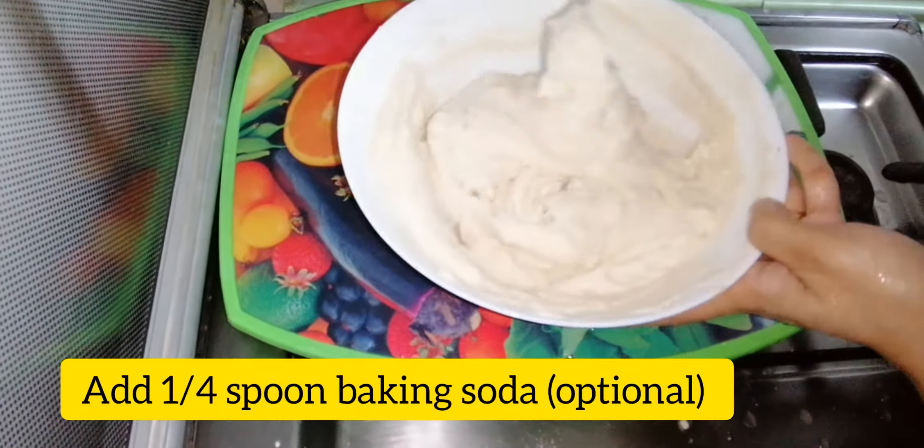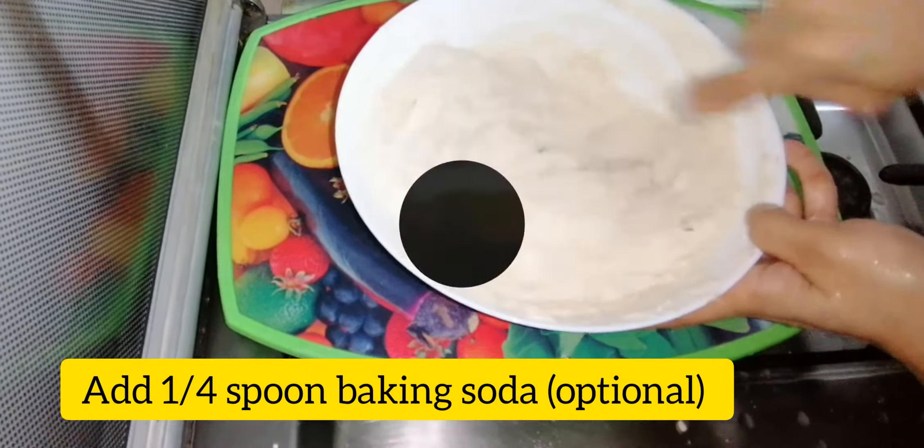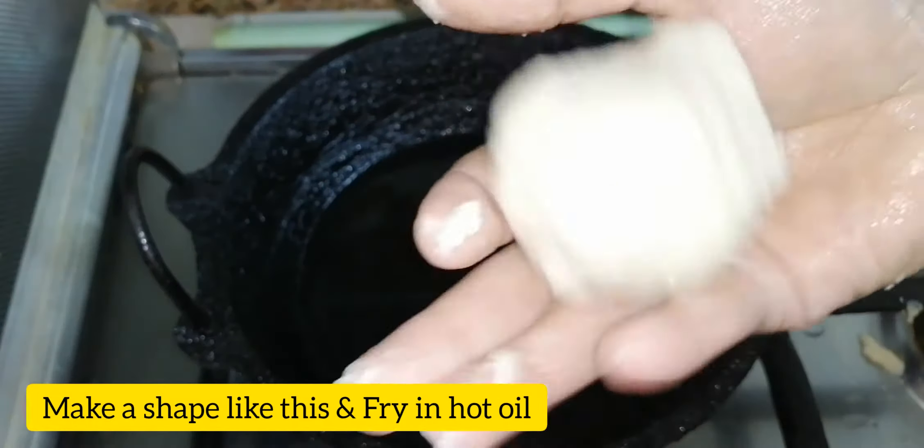You can also mix it with a little bit of baking soda. It gives a nice taste.